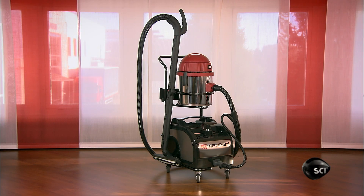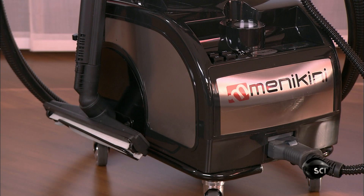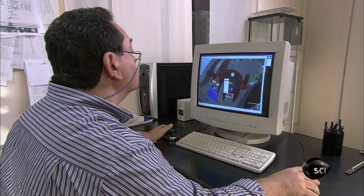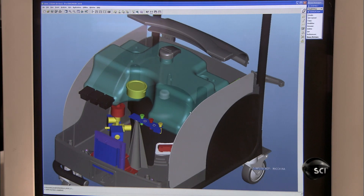Need to scrub the floor? Steam cleaners make cleaning easy, and they get the dirt out without using chemical solvents. Making one starts with a computer design. This one is for a commercial model that will be used to clean hotels, restaurants, offices and schools.